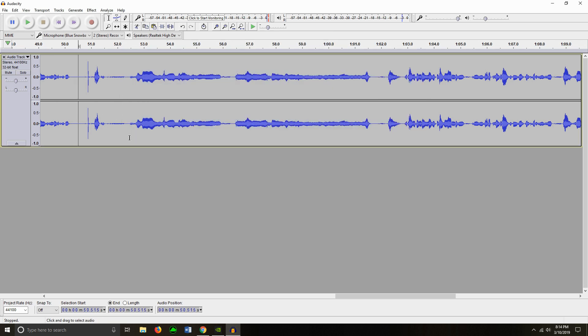[plays back auto-tuned audio] Yo, oh yeah, yeah, yeah. Alright guys, I hope you liked that video — it's just a quick little video of me messing around with auto-tune, that's about it. If you guys like my videos, please give it a like.